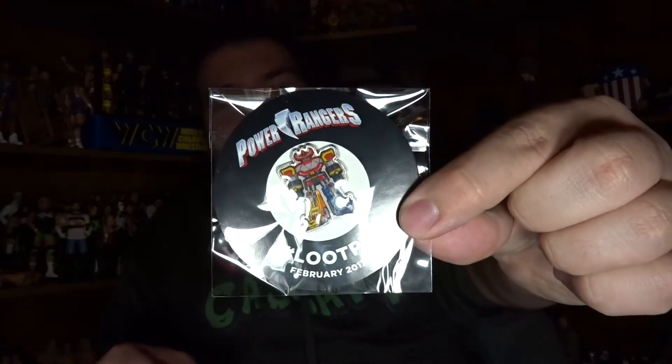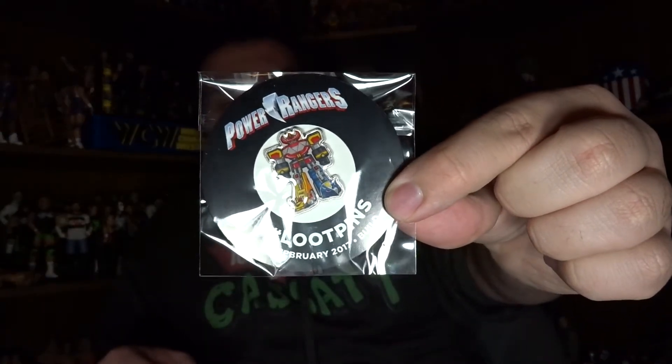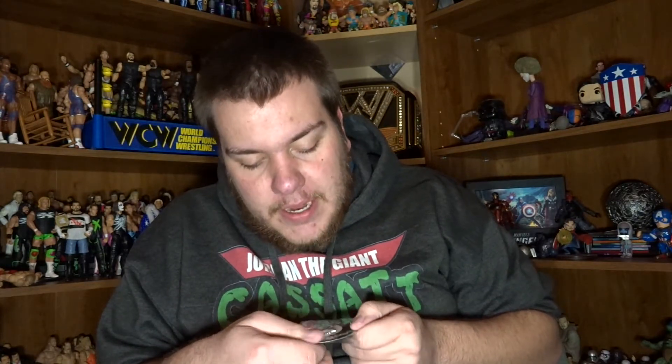It's the Power Rangers pin — that's cool. So we've got a Power Rangers pin; I'll put it on my pin board. Pretty nice. I'm so happy that Loot Crate is doing pins now and not just Loot Pins where it's just a shitty Loot Crate logo. Now they actually have fun pins that have nothing to do with Loot Crate.